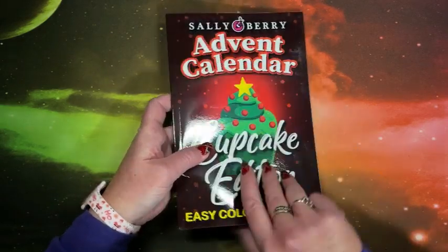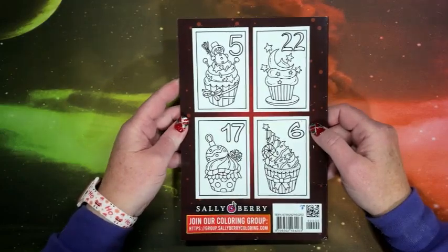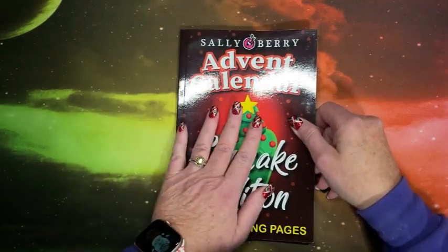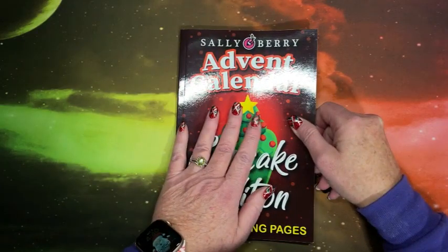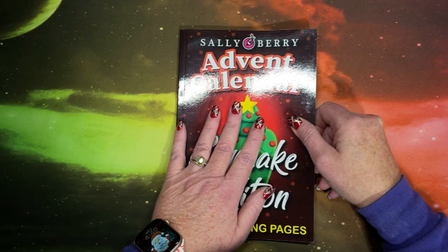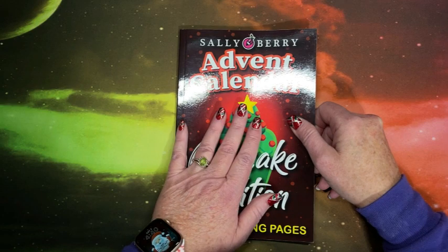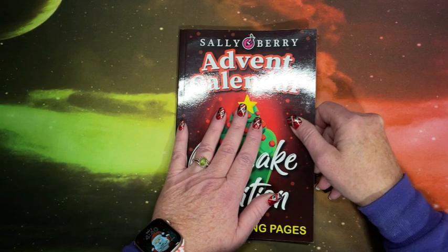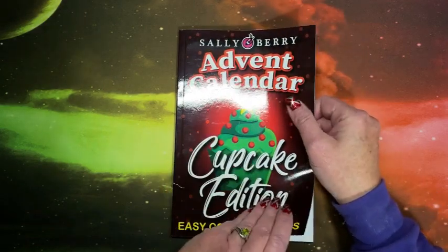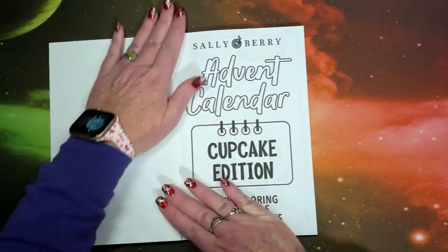And this one is called Cupcake Edition. This is the front cover and the back cover with some images from inside. The object, of course, is to color one page a day. And I know that Ann from Ann's Colorful Life is doing a color-along — she's coloring out of this book every day in a little coloring chat. So you can get out your book and color along with her, or just listen and color whatever you want.